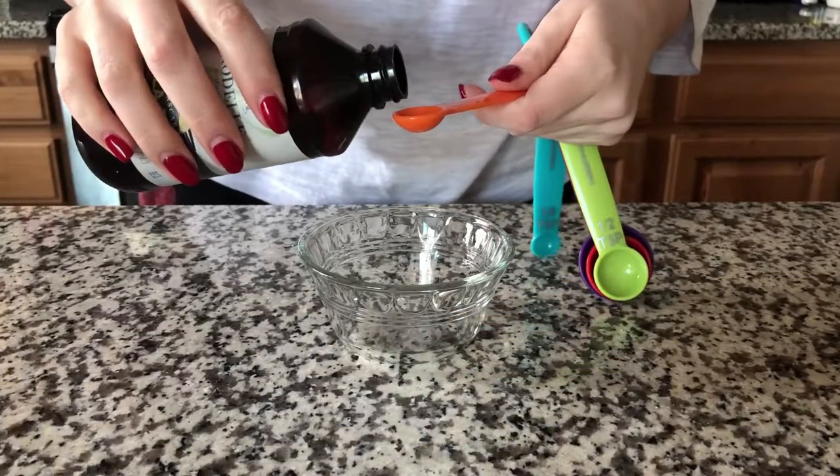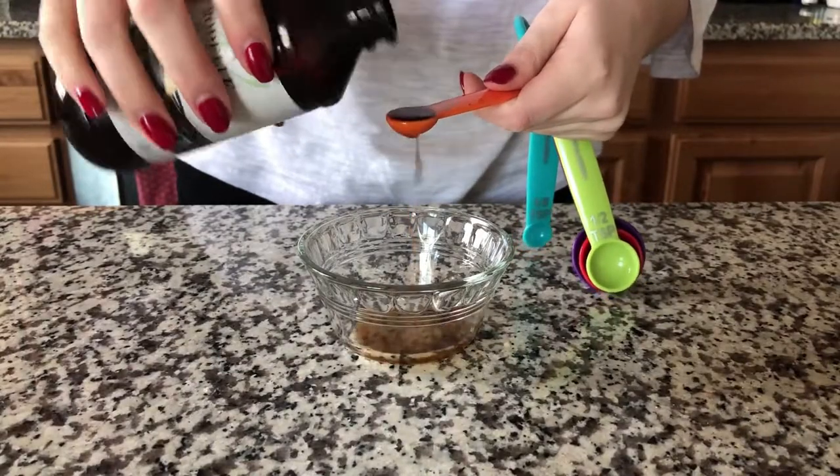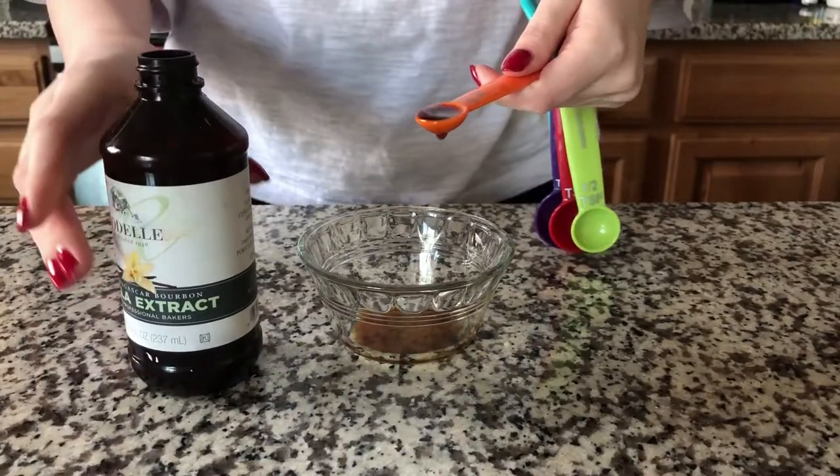When measuring liquid ingredients with a measuring spoon, simply pour the liquid in until the spoon is full. But do not measure over the mixing bowl — it's way too easy to spill or overflow the spoon and get more than you're supposed to.